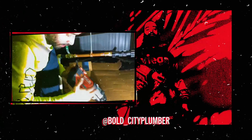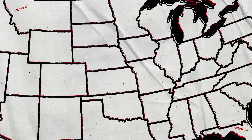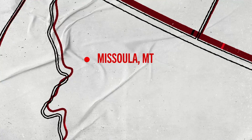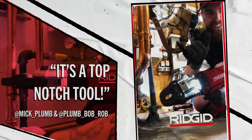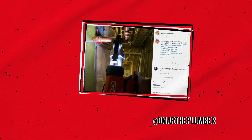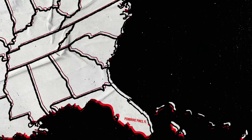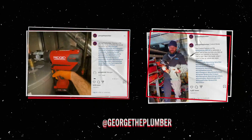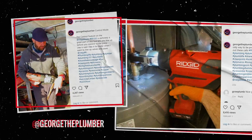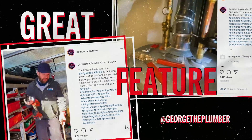Right here I've got the RP 350 by RIDGID, three-quarter jaws on. Three hundred and sixty degrees swivel, working in a tight area. Press is on now — still rotated. Really great feature.